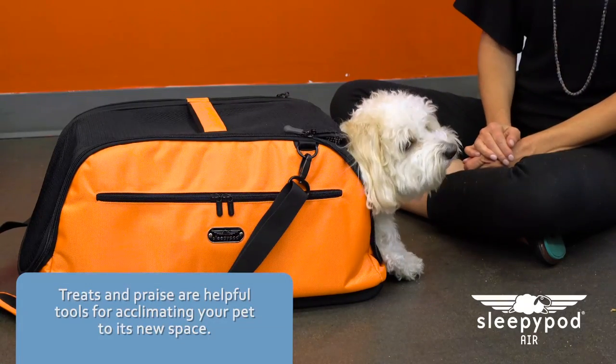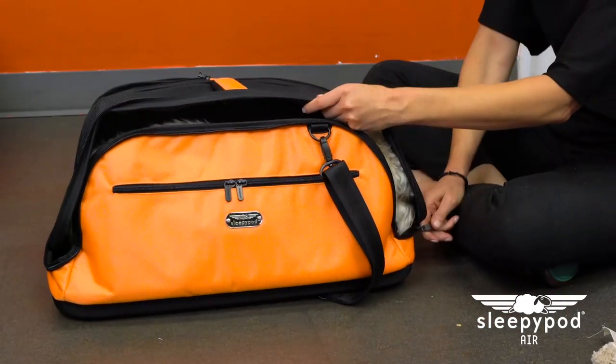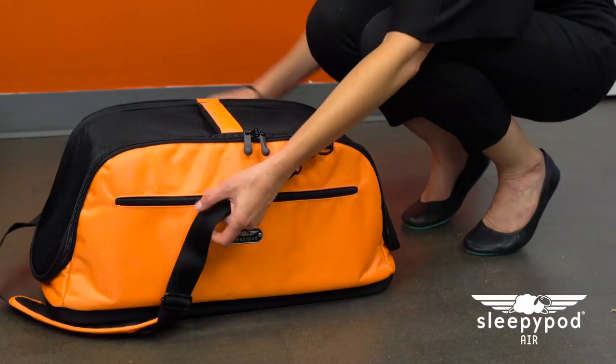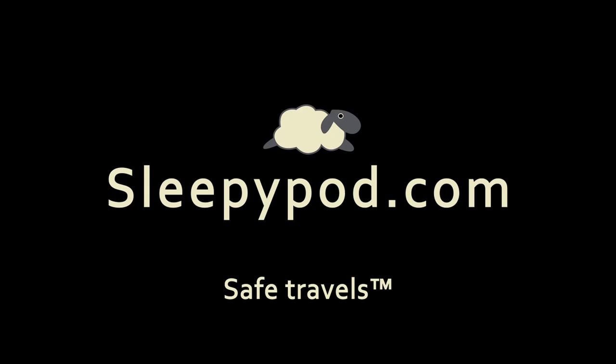Let your pet use this cozy den as a place to nap or play. Treats and praise are helpful tools for acclimating your pet to its new space. Zip your pet inside for brief periods at a time and make it a fun experience while it adjusts to the carrier. Take your pet on short outings before long trips. Now your pet's ready for safe travels. Find more information about Sleepy Pod Air and other Sleepy Pod products at sleepypod.com.